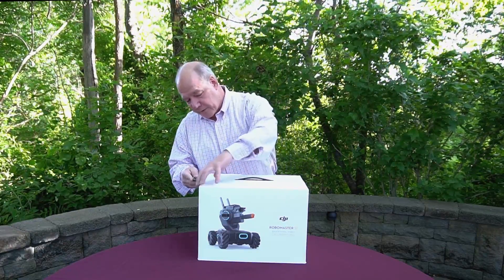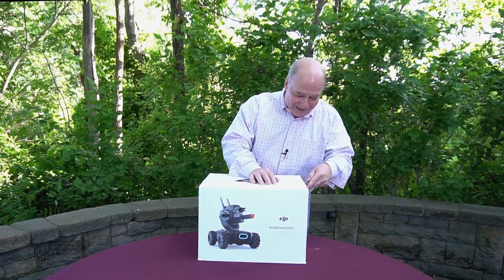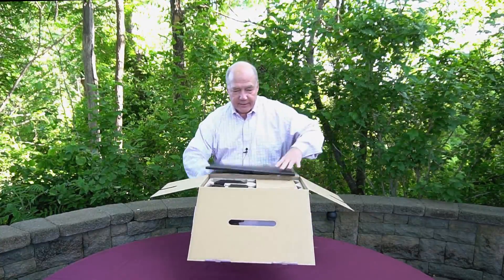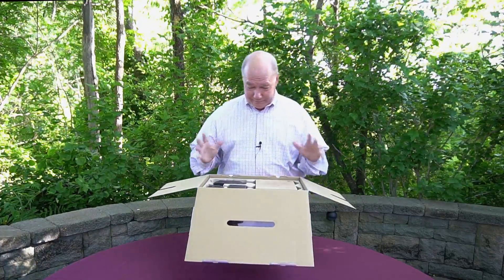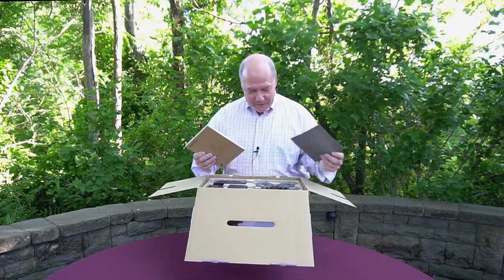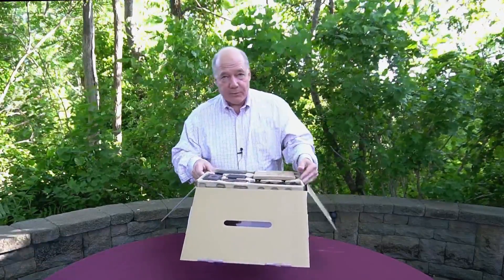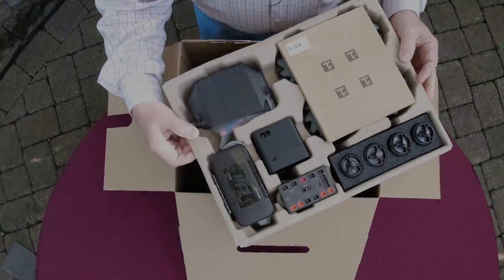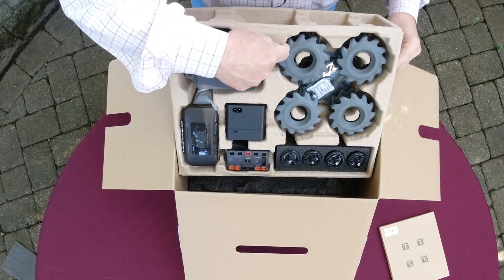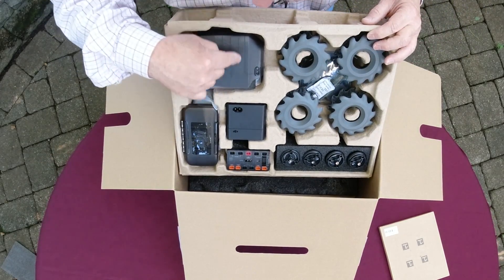Let's get inside the box. Inside we've got some foam, a manual, and a bunch of stuff in there. In this top tray you've got the mechanum wheels, which are not assembled — pretty cool because I thought those would come assembled. So you get a chance to put the mechanum wheels together yourself. There's also what looks like a control unit that's probably programmable, and a charger.